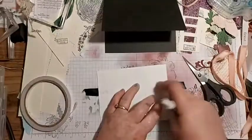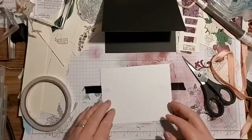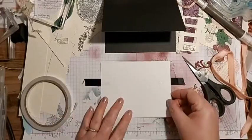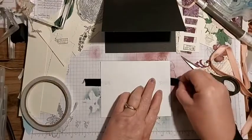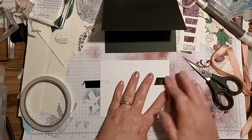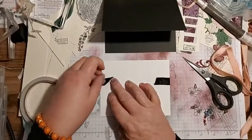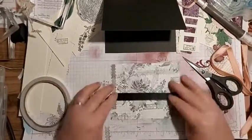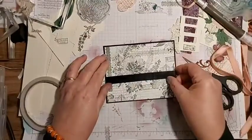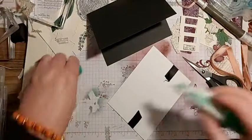I knew it was going to be a freezing day today because my heating was on most of the night. I'm just going to line this up with the line on my grid paper - that's the word, grid paper! Then that's going to go onto there and we can stick it down with some liquid glue.